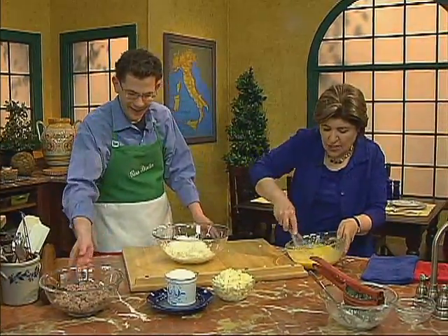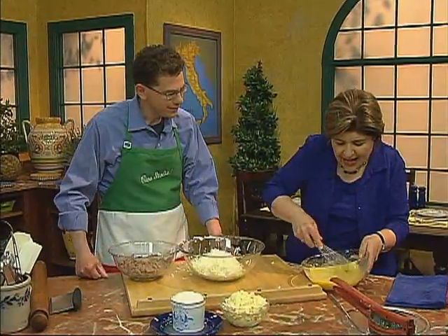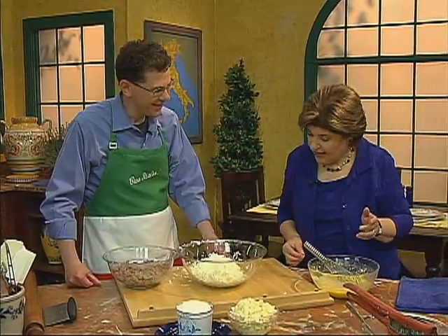Carne means meat. So it makes perfect sense to call this pizza di carnevale because it's a Lenten thing — you just said that you couldn't eat meat during Lent. Exactly. So pizza di carnevale.